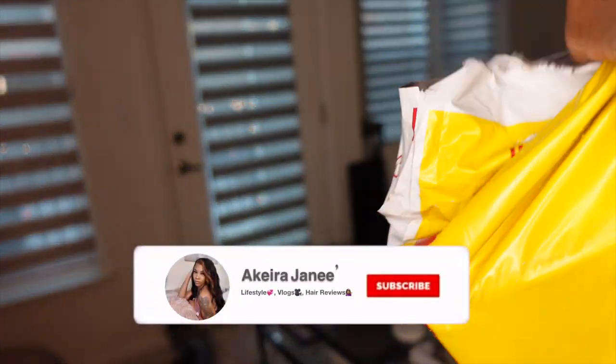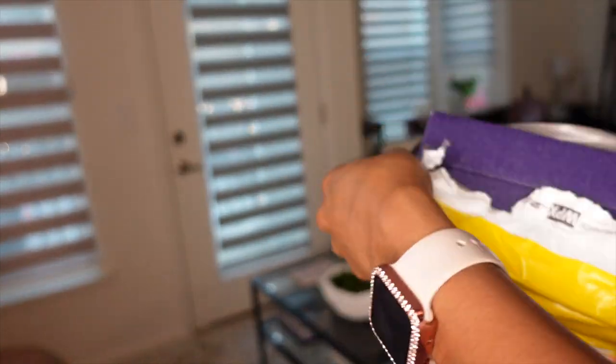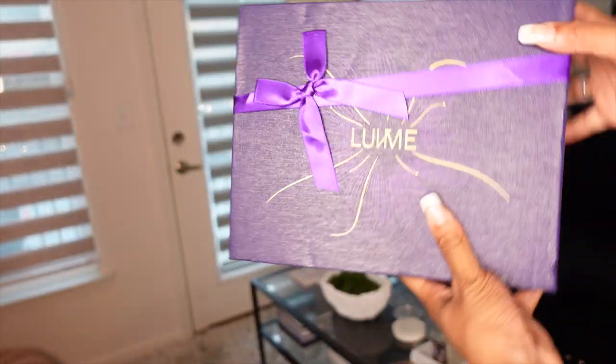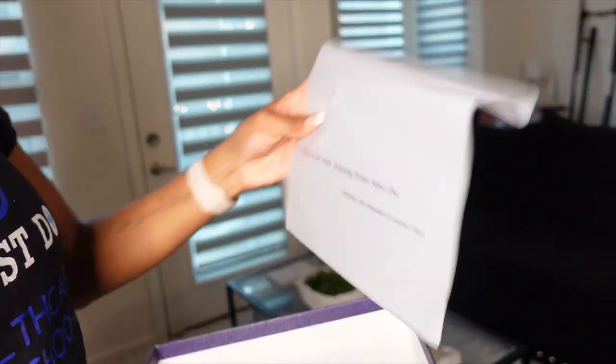The wig took about three to four days to get to me. As you can see, the wig did come DHL, so normally shipping does not take long with them. I'm in Arkansas, so normally shipping is about three to four days. This is their box — super cute.